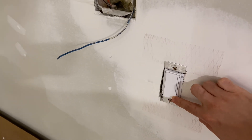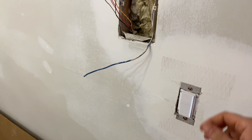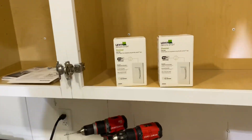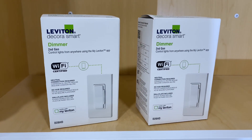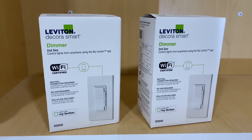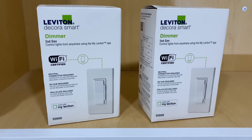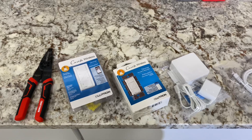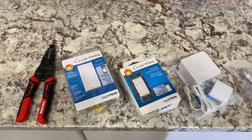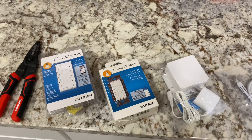Previously I got one of these Lutron dimmer switches but realized it's not smart, so I had to go pick up a new one. I ended up picking up these Leviton dimmer switches — these are the latest ones at the time — but they actually require a neutral wire, so that does not work because I only have three wires here. I'm going to return these. I actually found these online; these are known for creating a smart dimmer switch without needing the neutral wire.